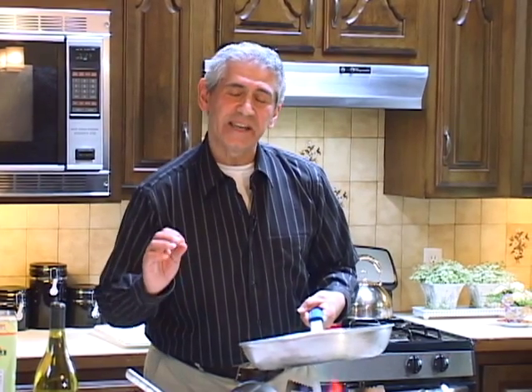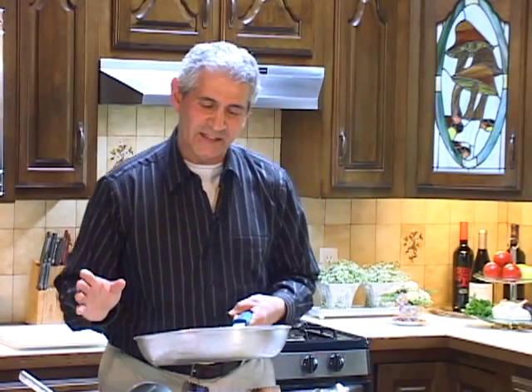Buongiorno. Today we're going to do an international cook with flair video series. I need a dish from Italy that is very good and wonderful. My family just love this dish and it's so easy to make. It's called Pollo Fra Diavolo.